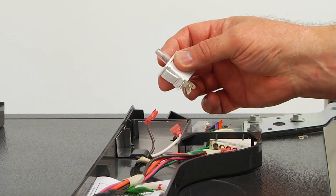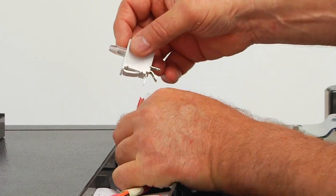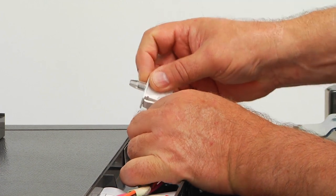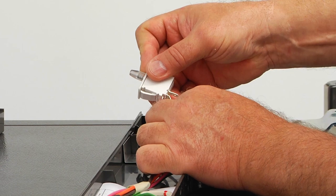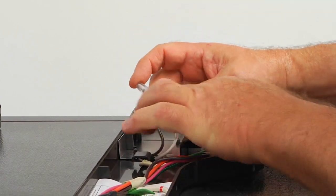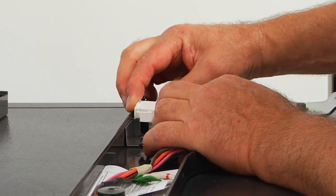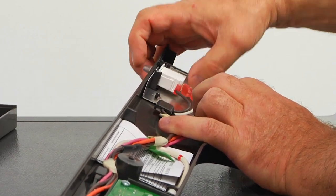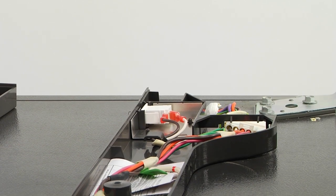I'm going to install the right side first. And remember, only two terminals are engaged. So this is our common brown and white normally closed. I'm going to squeeze the actuator and press it down. As you can see, it's all in.